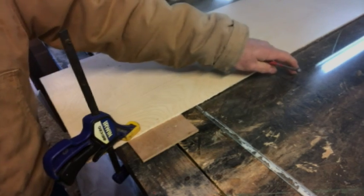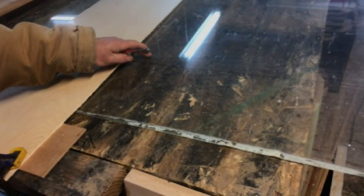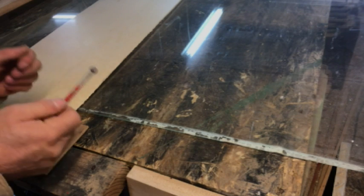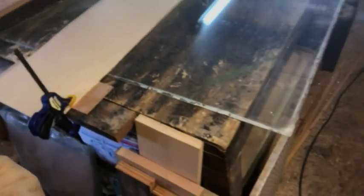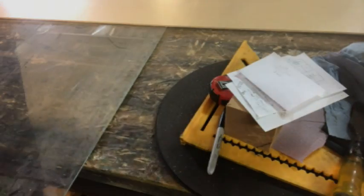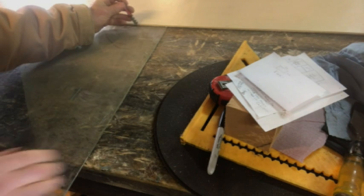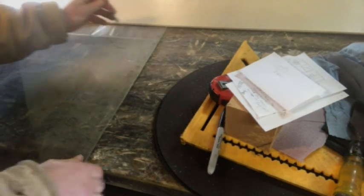I'm actually cutting this glass an eighth of an inch smaller than the rough opening of the frame. That way there's enough room for the wood to shrink and swell for flexibility, so the glass won't bind inside the frame. I'll go to the other side and verify that our cutting edge is at the right width away from our line. I can just move the glass slightly and back again.